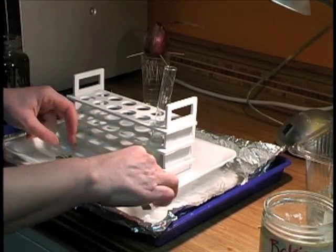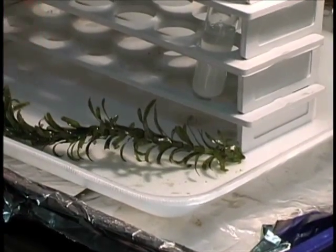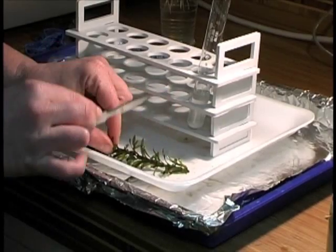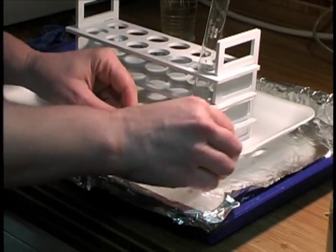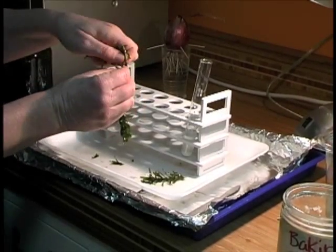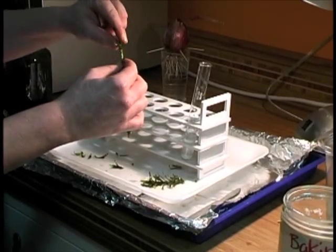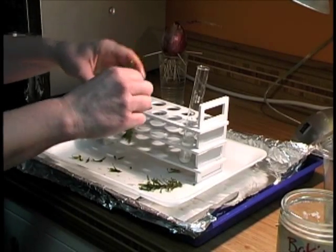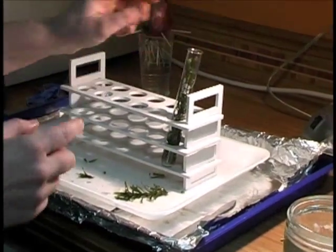Now I'm going to cut my Elodea. I want to make sure I cut it so that it's shorter than the test tube, and I want to angle the cut — not 90 degrees, but about 45 degrees. I'm going to cut off part of the stock using my scalpel, then remove some of the leaves so it's easier to see where I crushed the stem. Just pull off the leaves with your fingers. Then smash the end of the stem with your fingers for about one centimeter. Then you can put it in your test tube upside down with the stem on top, and continue filling it with water.